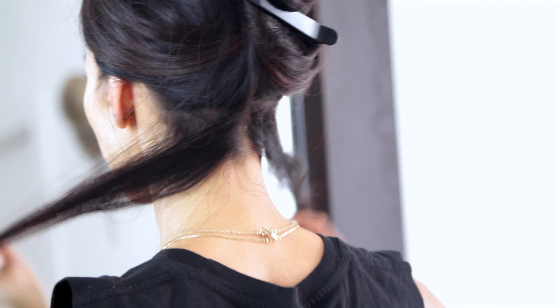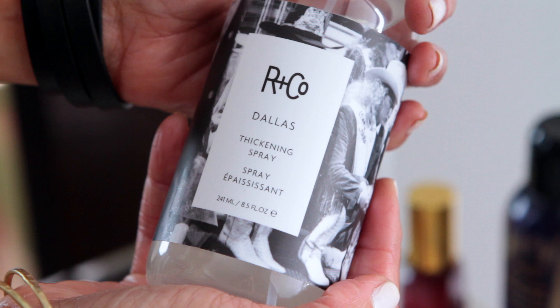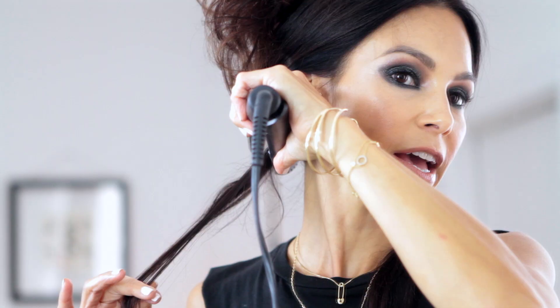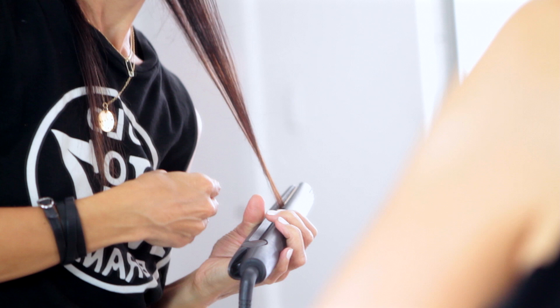I'm going to start at the bottom in my nape and work my way up taking horseshoe sections, clip it out of the way, and separate this back section and bring it forward. On each section I'm going to saturate it with a heat styling spray, comb your section so it's clean, make sure there's no dents or little crimps in there. Then I'm taking my flat iron, go up to your scalp and slightly bring it out to get volume at the root, then bring it all the way down straight and leave it.